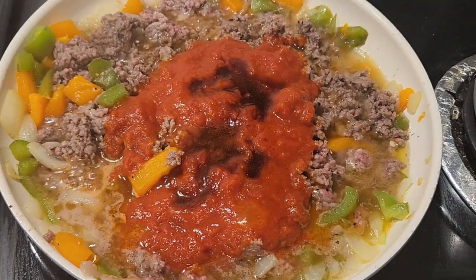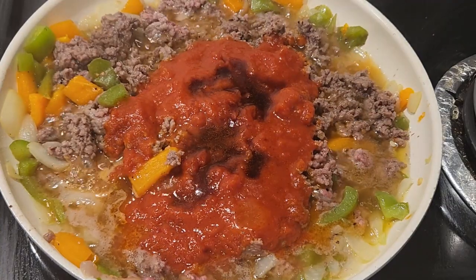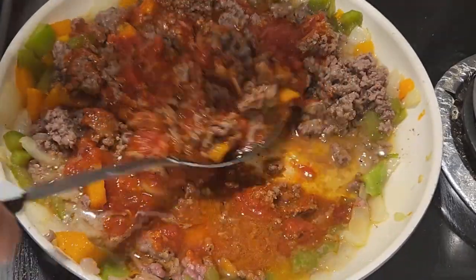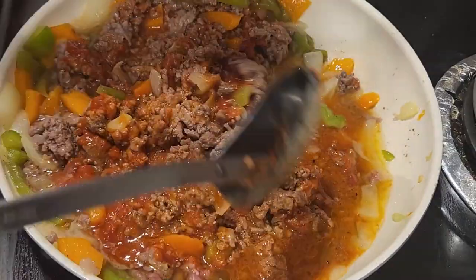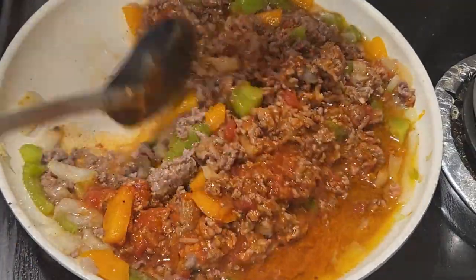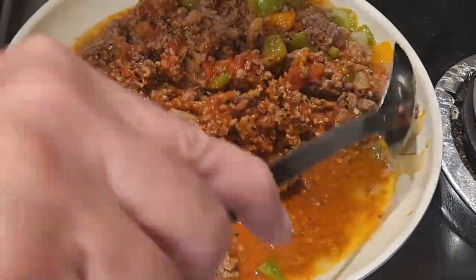Once I got all the ingredients in, I turned down the stove to about medium heat and I'm just mixing it all up with the big mixing spoon to incorporate everything and get all the good, awesome flavors that came out of this particular recipe.